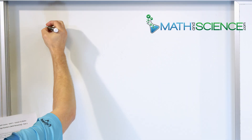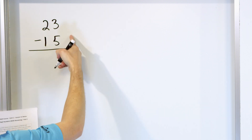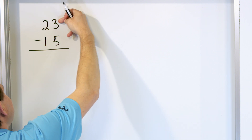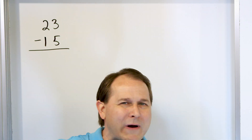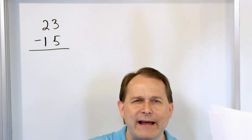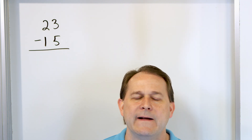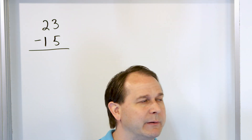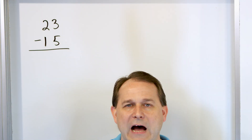The first problem is going to be 23 minus 15. We write it stacked on top and bottom, and we always go to the right-hand column first. We start with the top number and subtract the bottom number. So we have 3 minus 5. There's a problem right away because if I have 3 marbles and try to subtract 5 marbles, how can I do that? How can I take 3 minus 5? If I only have 3, how can I take 5 away?